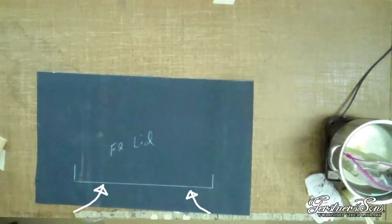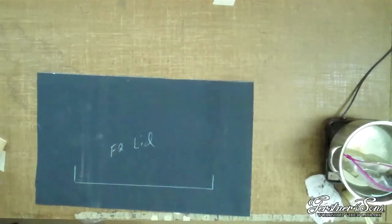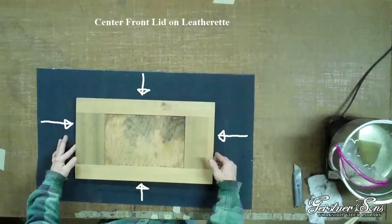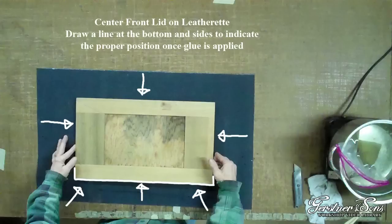You can see that there is a line on the piece of leatherette for the front lid. The line indicates the position that the front lid should be placed at once the glue has been applied to the front lid. The line will make it easier to be sure the front lid is centered on the leatherette. To create the front lid position line, place the front lid on the leatherette and measure from the edge of the leatherette to each side of the front lid. Once you have the front lid centered, draw a line including the corner marks to indicate where to place the lid after applying the glue.